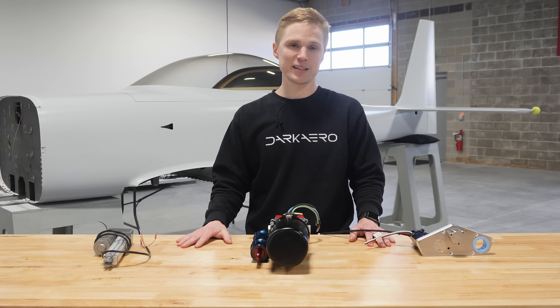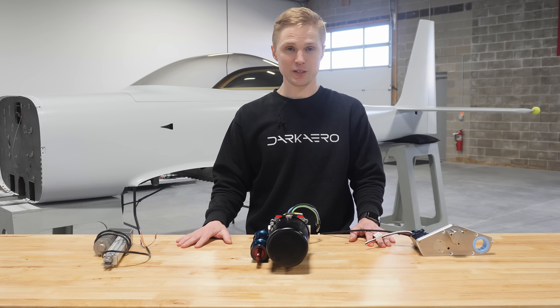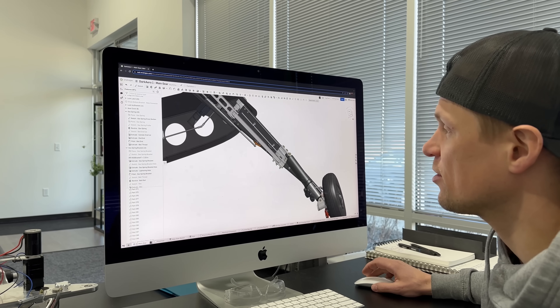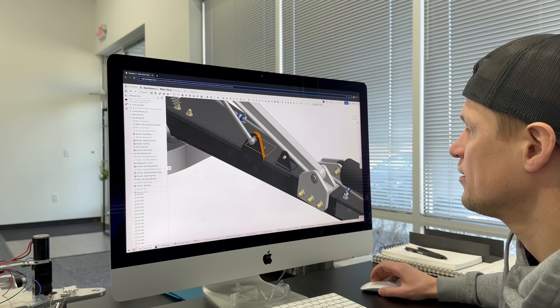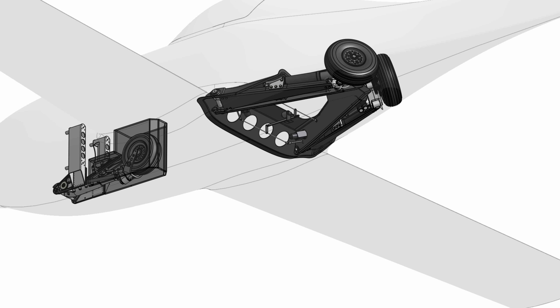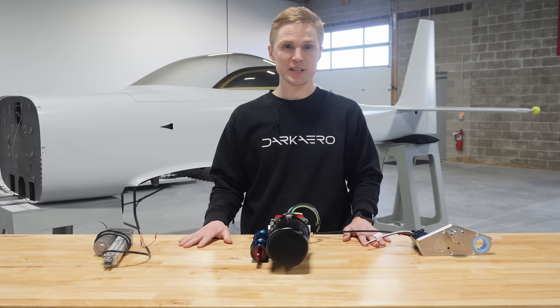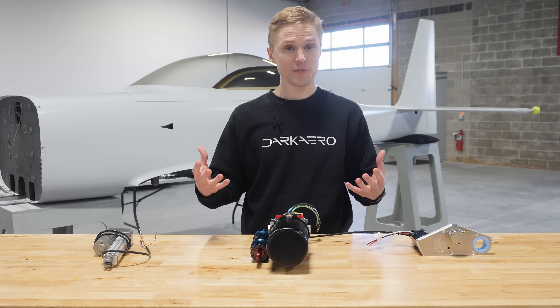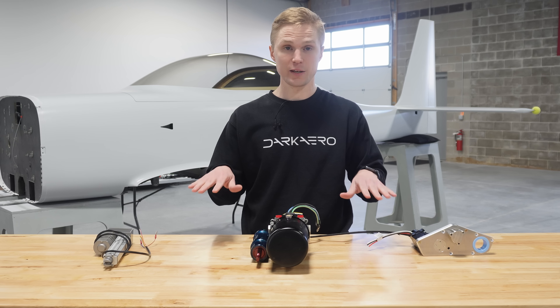Technically we can fly the airplane with the gear left down, but to explore the full flight envelope and complete flight testing we still need to be able to fully retract the gear. Retract systems are challenging to design, but the system on the DarkR1 is particularly tricky because of the design constraints we're up against. A lot of these constraints stem from having to fit our gear system into a tight space claim, which makes the retract forces high because we have a short lever arm for the retract actuator to react against, and on top of all this we want the system to remain lightweight.